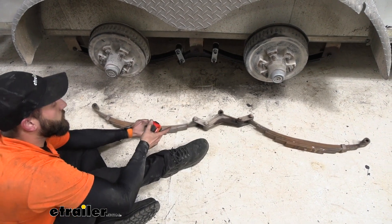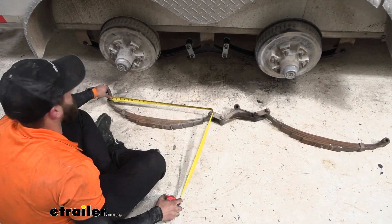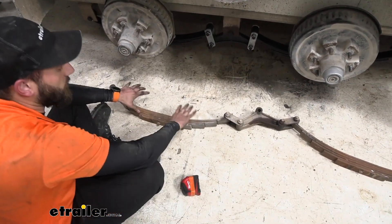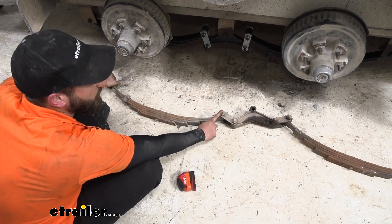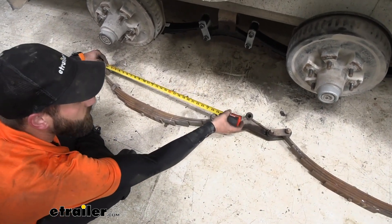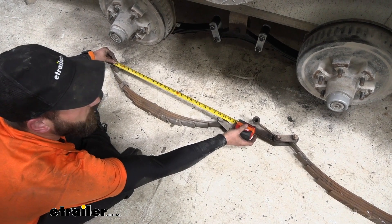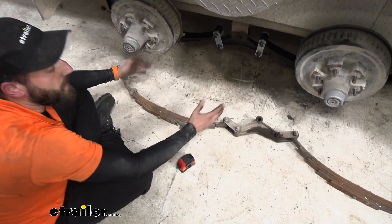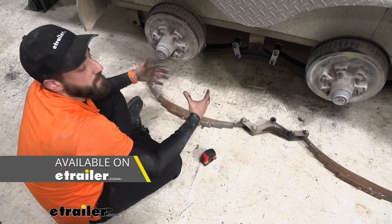If you are looking into it, what you're going to want to do for your leaf springs is to measure from the center of the eyelet to the center of the other eyelet. Now with ours today, these are kind of bent, so that's why they were really needing to be replaced — they measure a little further than normal. These would typically be 25 and a quarter and we're measuring about 25 and three eighths instead. So if you notice your springs are starting to flatten out, make sure you go back to size and get the correct one for what it would have been originally.